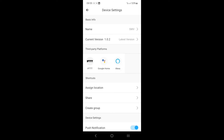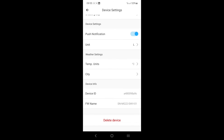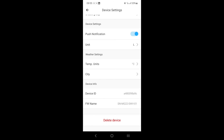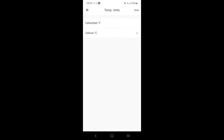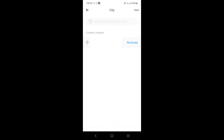In the top right corner you can rename the device — currently on firmware version 1.02. Other settings include sharing, assigning locations, changing units between gallons and liters, switching temperature units between Fahrenheit and Celsius, and adjusting weather settings based on your current location.